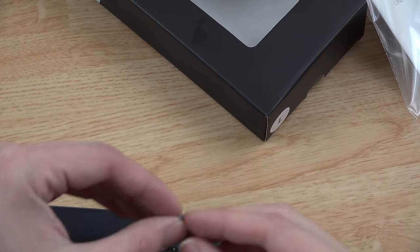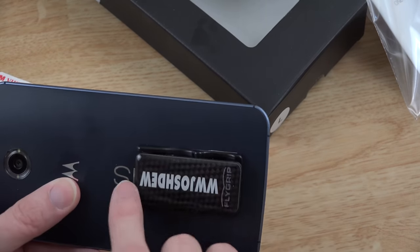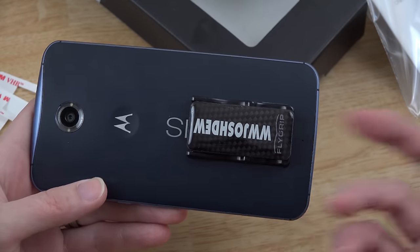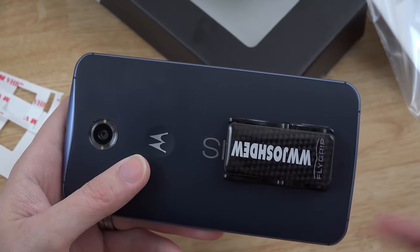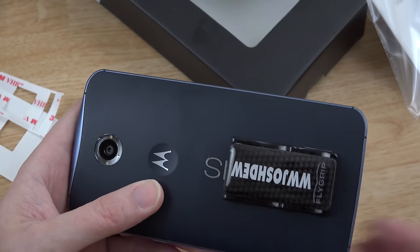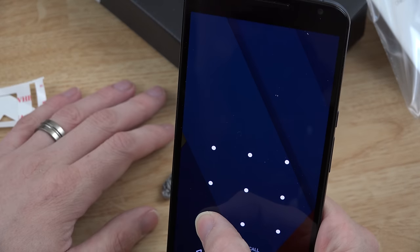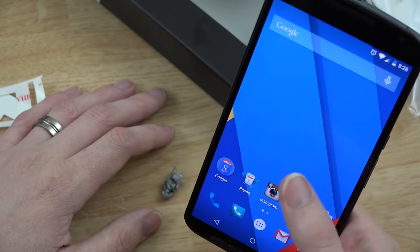Quick little update: I pulled off the old adhesive and grabbed the replacement sticky pad they include, because when I pulled it off to reposition it, some residue did stay on my phone but it was super easy to get off. I did have the 'e' come off the Nexus branding, but I did some research and apparently a lot of people are having theirs fall off normally anyway. There is a way to buy a replacement back for this phone — Dom Mac Mixing posted a video on how to do that. I did move the FlyGrip down a little bit, and now it seems easier to use — I can reach the home button, recent apps, back button, and notifications just fine.